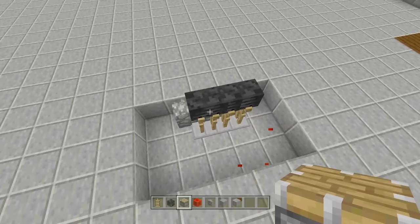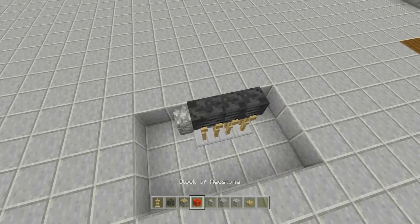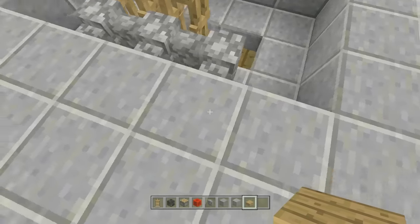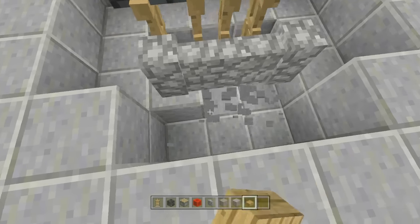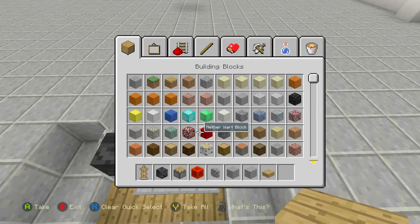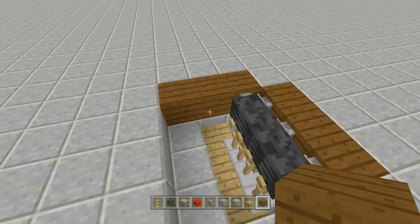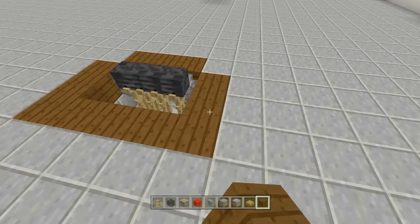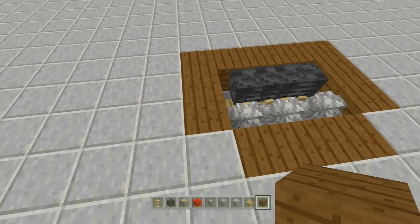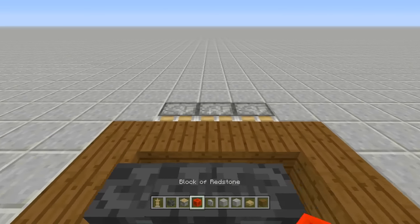Take out some slabs — it doesn't matter which kind since you can't see them. Break the blocks underneath all the armor stands, placing in slabs, then break the blocks underneath the cobblestone walls letting them fall into place. Use dark oak planks for flooring and place them around the entire thing. Leave the cobblestone walls in place, then break out a row here and push blocks into those cobblestone walls using pistons.